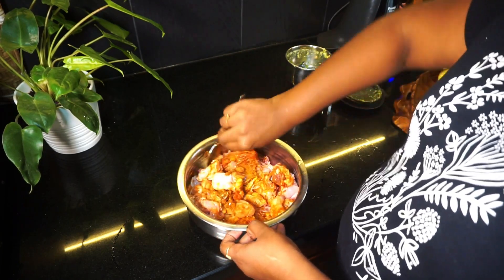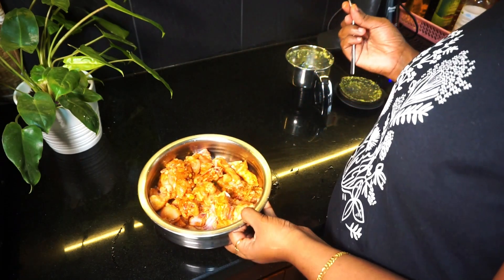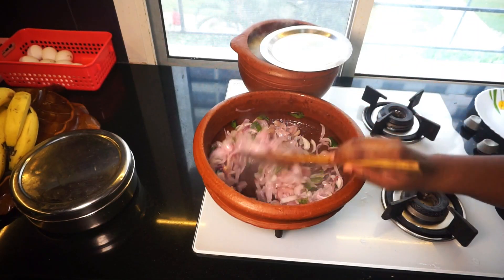It's very good. Now we have chicken marini. Now we are going to make this salad.